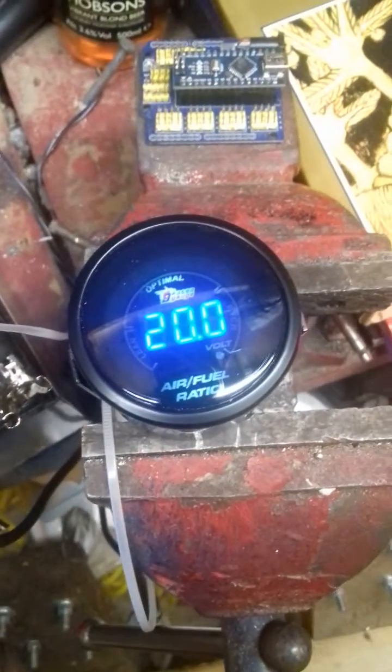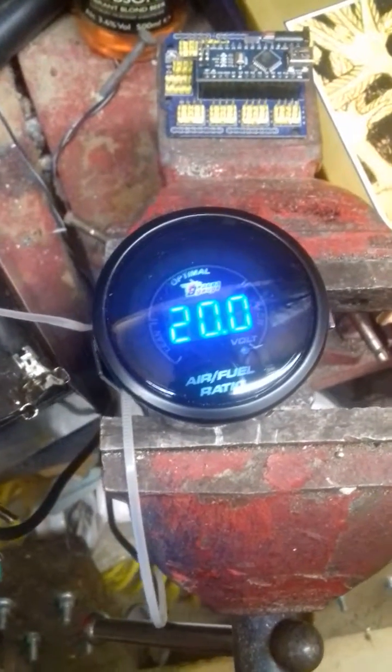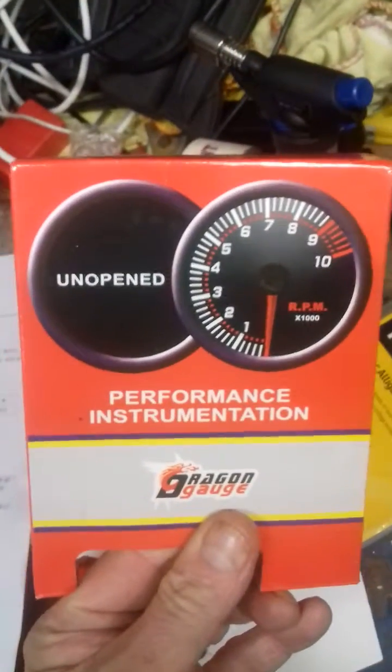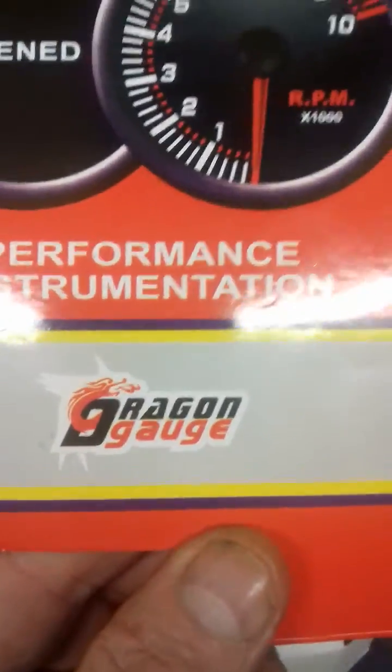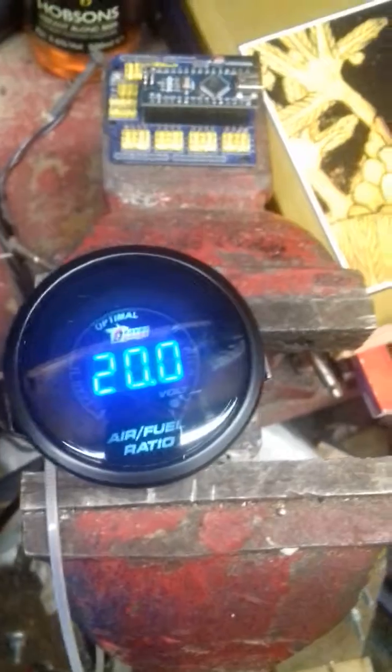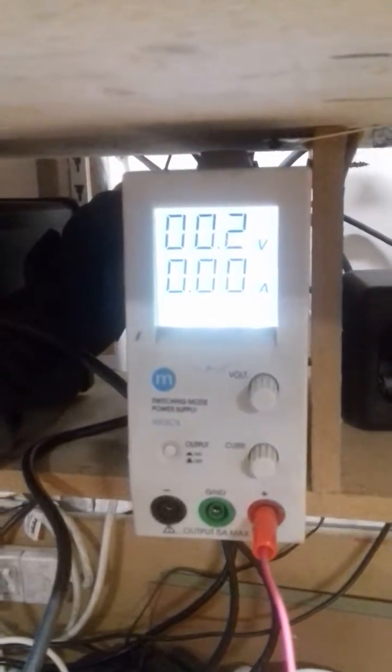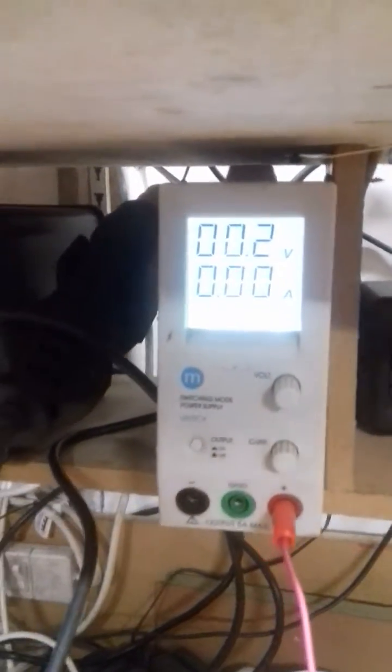Here's the latest little gadget to bless the Sat Boat Racing Pits. It's an unopened Performance Instrumentation Dragon Gauge — an air-fuel ratio display. I've got it connected up to a 12-volt battery for the power source and a power supply for the controlled voltage. With no volts going through it, it's showing a fuel ratio of 20.